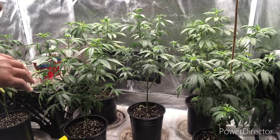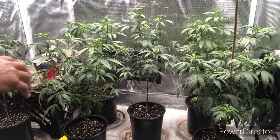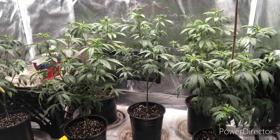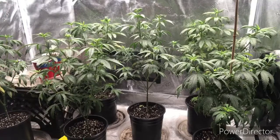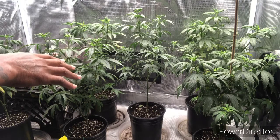You can also treat your soil — mix the Mammoth with water and just pre-treat your own soil, or as you water your plant just water it with the Mammoth. That'll help because if you have insects in your soil and you're only treating the plant, it's not gonna work. You have to treat the soil too. Hopefully I can treat them and bring them back.